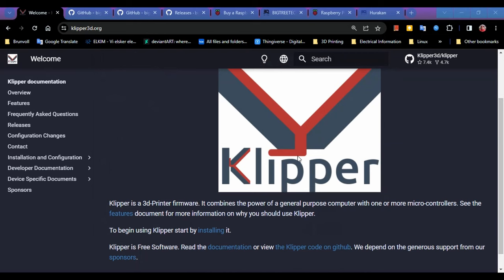Hey everybody, how's it going? This is Patrick with Stacking Layers. Today's video is going to go over how to install Klipper on a brand new system. If you've been looking into Klipper and the installation is getting confusing for you, this is going to be the video to get you going.